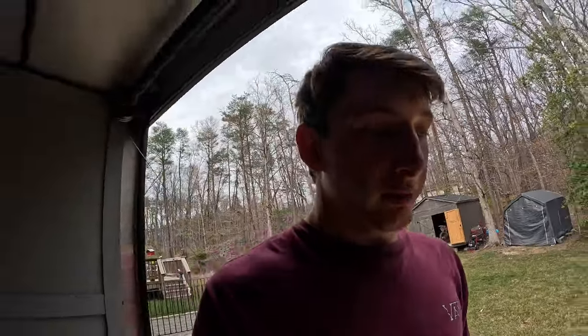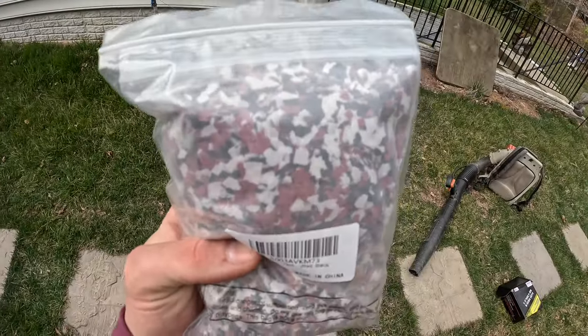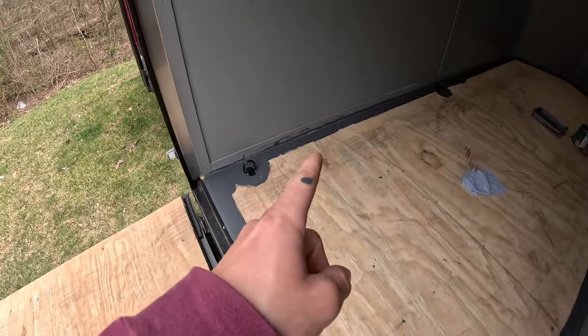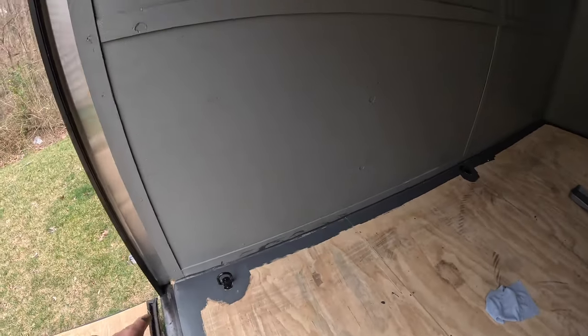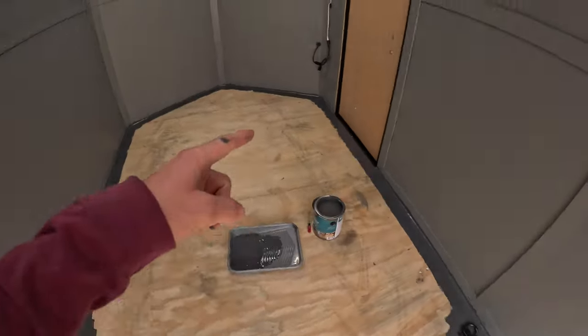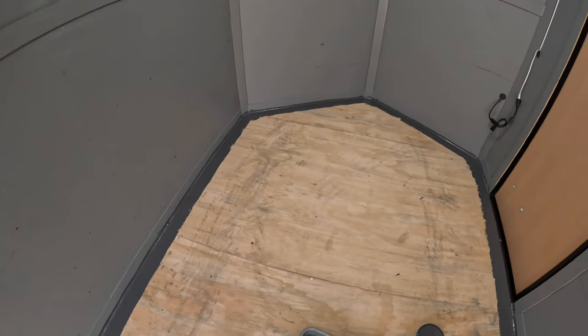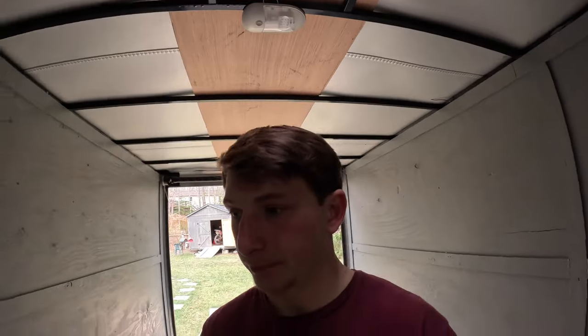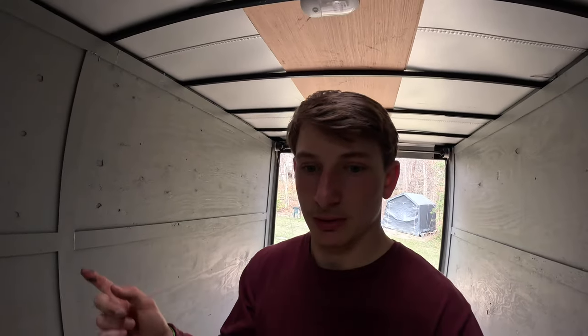Alright, it is day three of the trailer conversion — my epoxy flakes finally arrived. They are red, black, and white. I've gone ahead and did the cut-in on the floor; I have to go back through right here on the edge with the lighter gray and touch that back up. I've gone around the hooks and done the cut-in, so I'm gonna do it a section at a time so I can get the flakes down while it's wet. I'll go ahead and do the first section and then pick the video back up to show you guys how it looks.